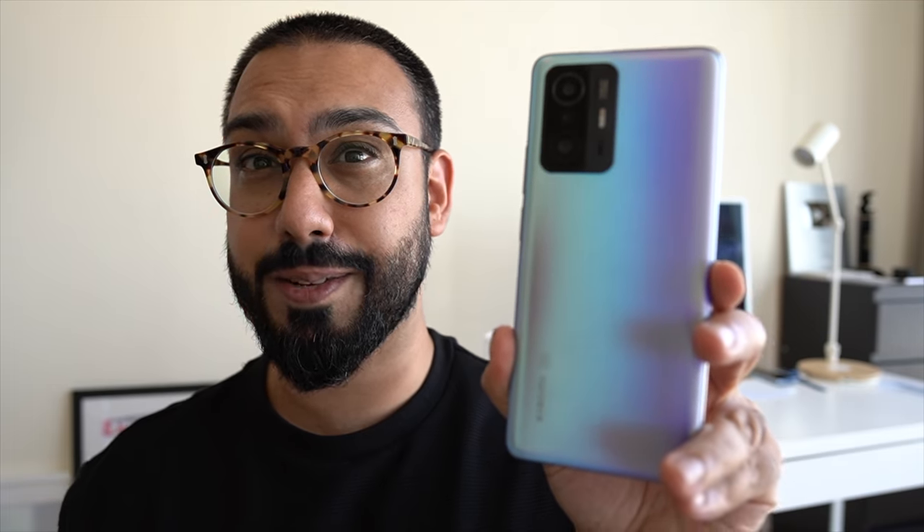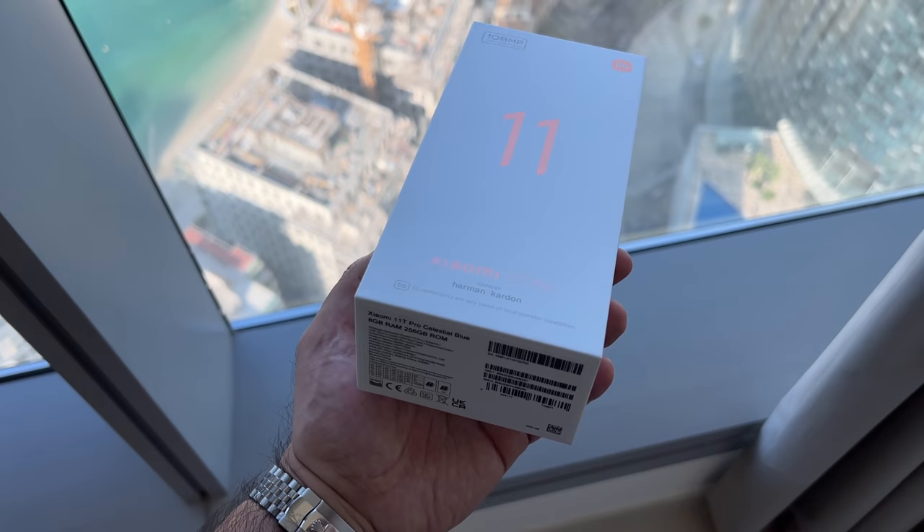That's what I want to talk about in this review, as well as talking about the hardware, software, performance, cameras, all the rest of it — to help you answer whether or not you should consider buying this. Your time is valuable, so let's quickly unbox this.